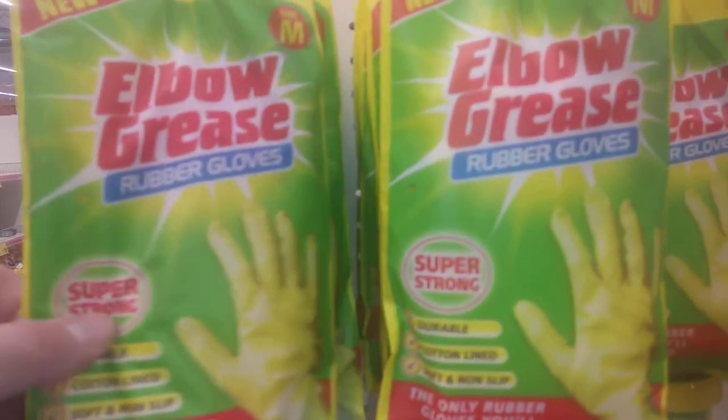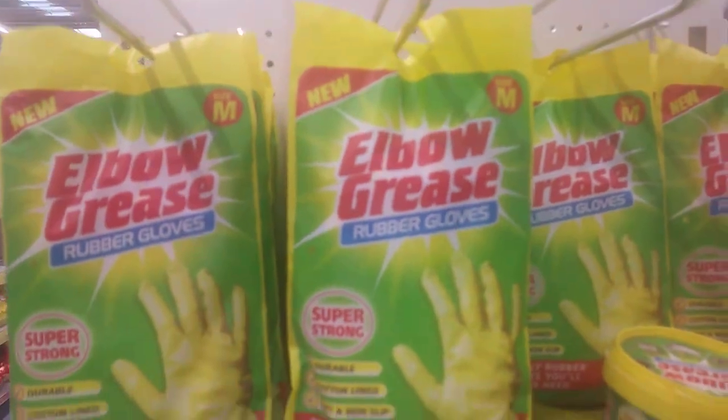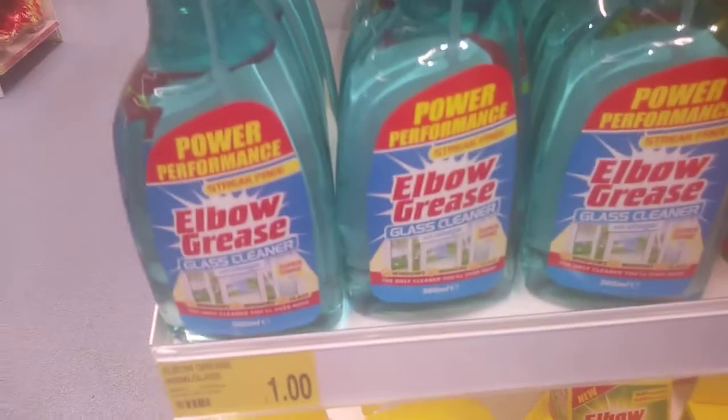Hi guys, it's Tony. I'm in B&M and today we're looking at the Elbow Grease things. I did a video on Elbow Grease before — so we've got a few things: we've got Elbow Grease gloves and Elbow Grease cleaner.